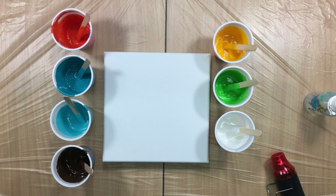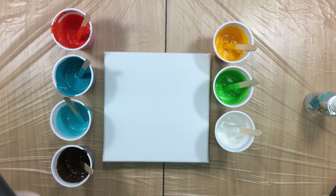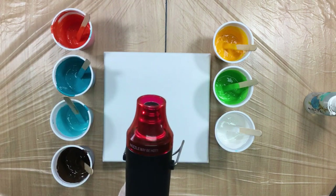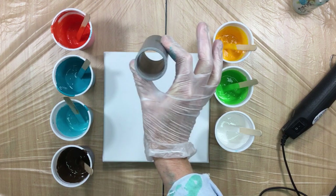Good afternoon guys, it's around two o'clock in the afternoon in Holland and I'm ready to do my next pour. For this one I'm going to be using for the first time this heat tool, so I'm going to try that. And I'm going to be doing something else that is pretty new.